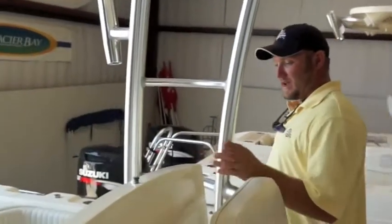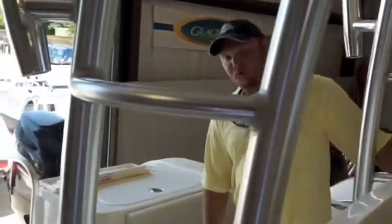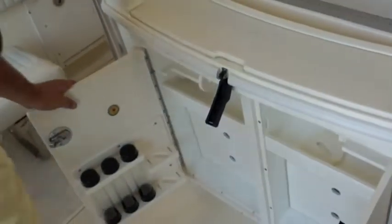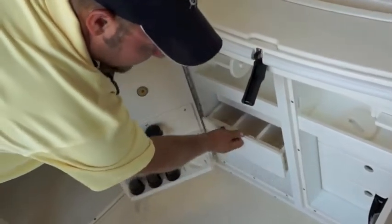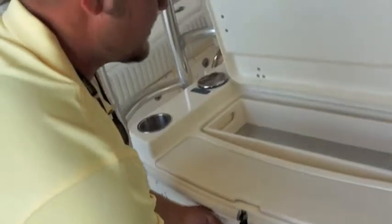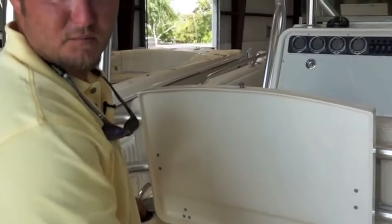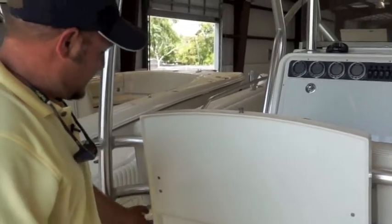Now coming back around to the back, this console has more storage going for you. Back here, we've got cabinets where you can store all of your lures and accessories for fishing. There's a place to cut up your bait, with fresh and raw water right here at hand so you can handle all your bait rigging needs.